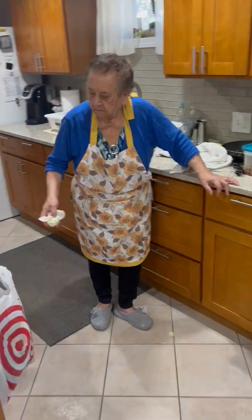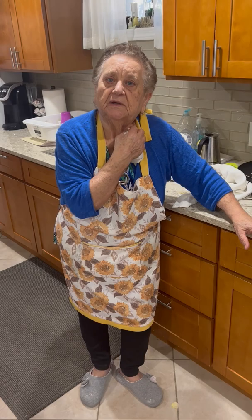Hey, Nona Pia, what are you going to make today for dinner? A stracciatella soup. Stracciatella soup. Okay, we'll show everyone how you make it. Okay. Alright, let's show.